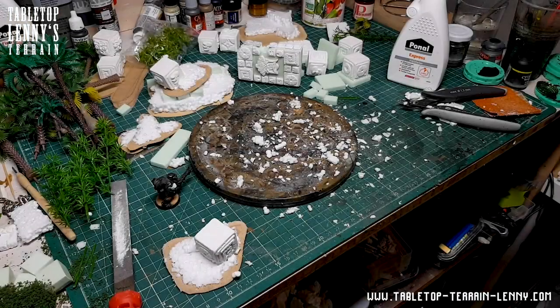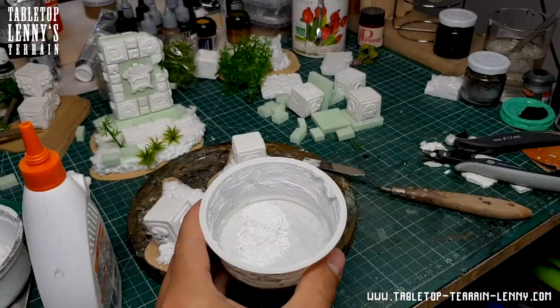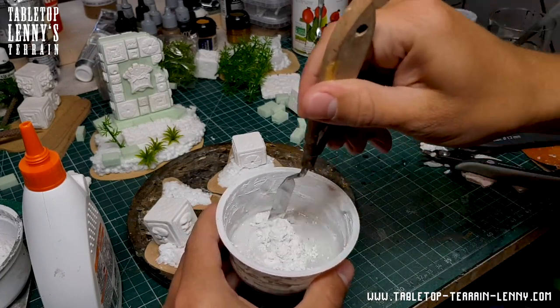Keep your workspace clean. A mixture from filler, glue and sand seals and textures the styrofoam.